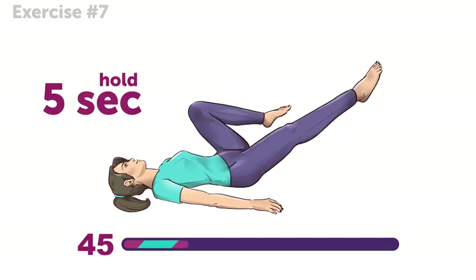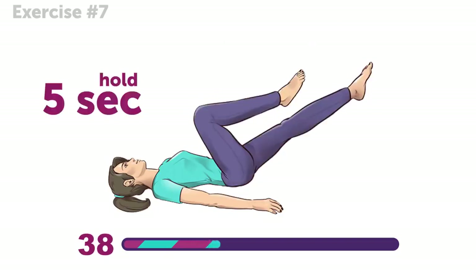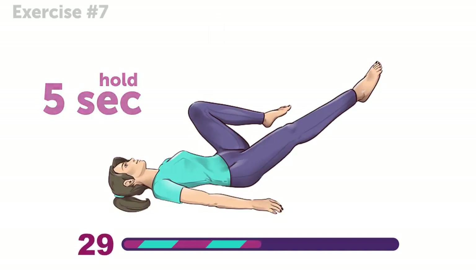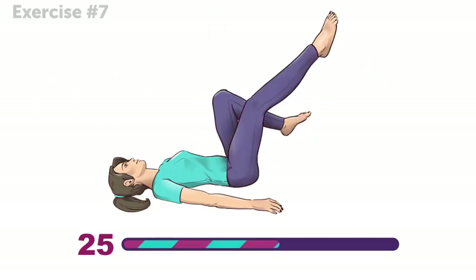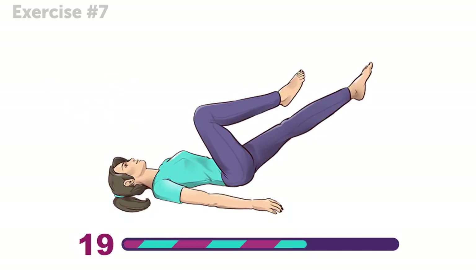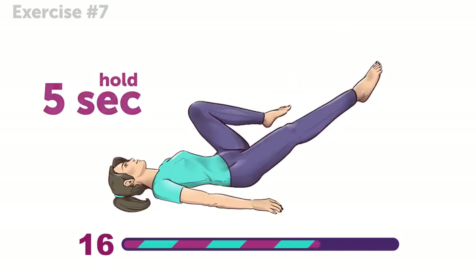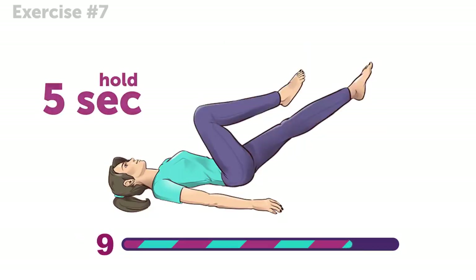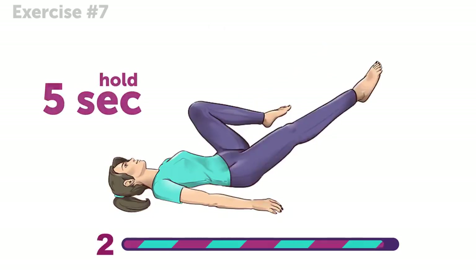This exercise is kind of like riding a bike, just without the circular movements, right? You're doing great — 30 seconds to go. And that's the end of our workout.